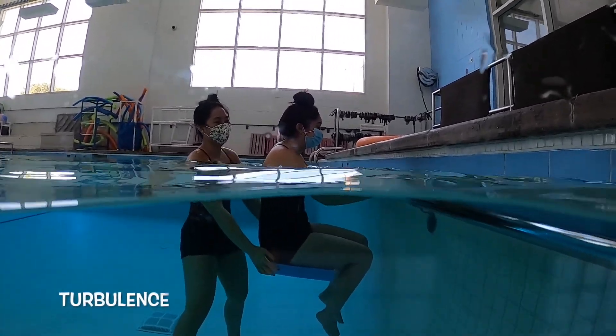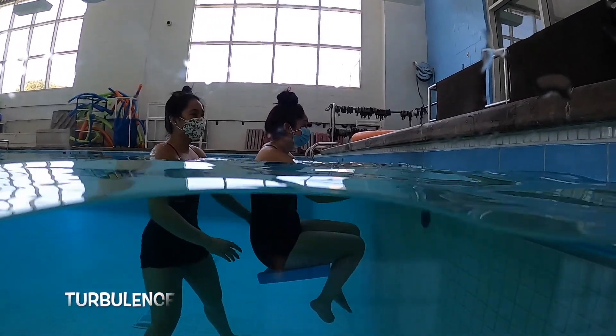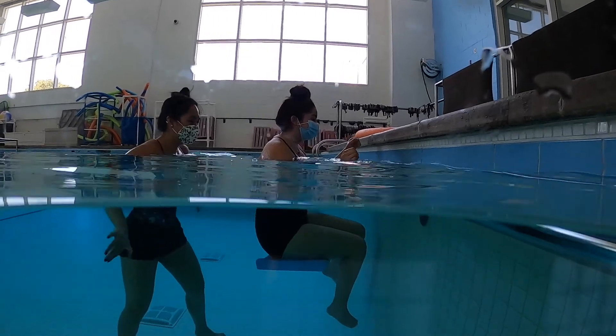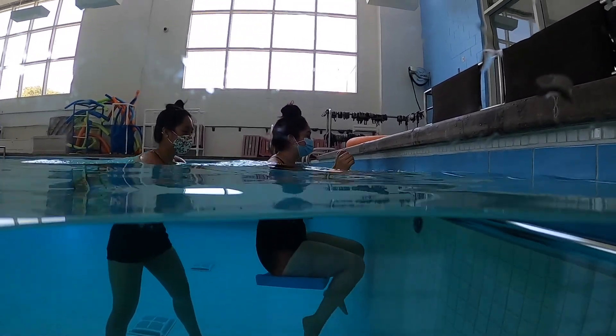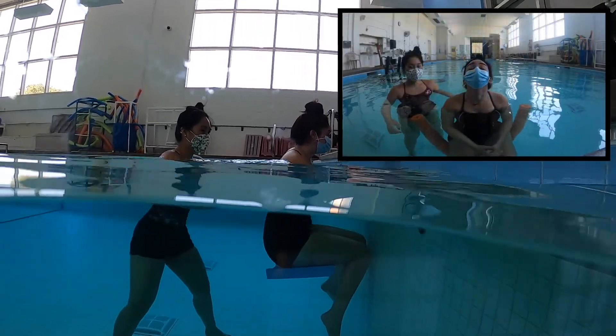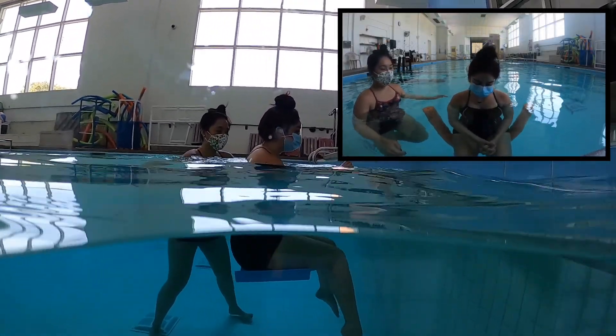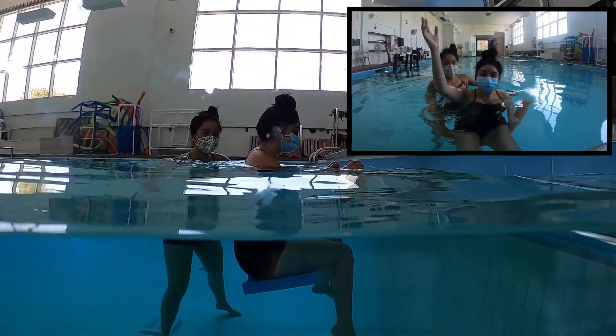In this video, you will see the balance board be used in a variety of ways to help clients improve their balance and proprioception. Exercises shown in the video are examples but are not limited to meet the needs and goals of all clients. Exercises shown on the noodle in the top right hand corner can be replicated using the balance board.